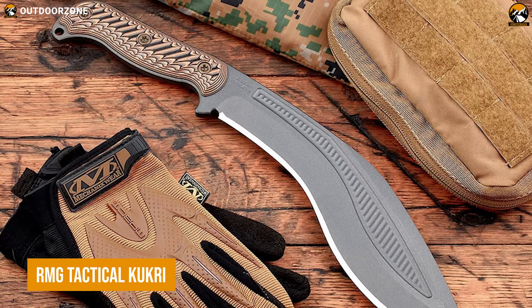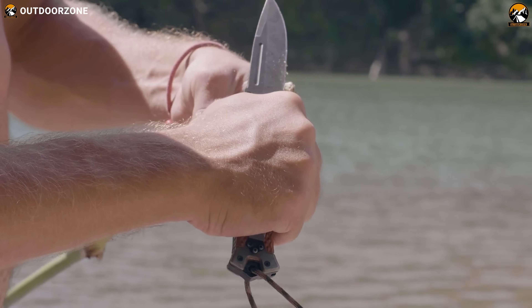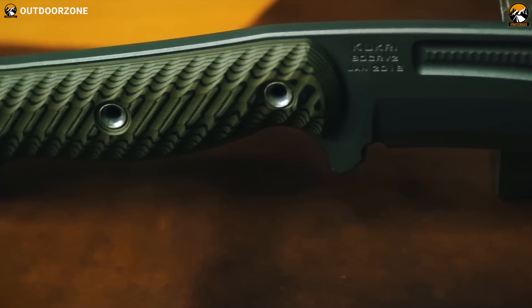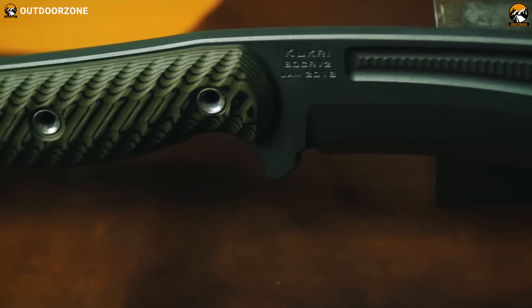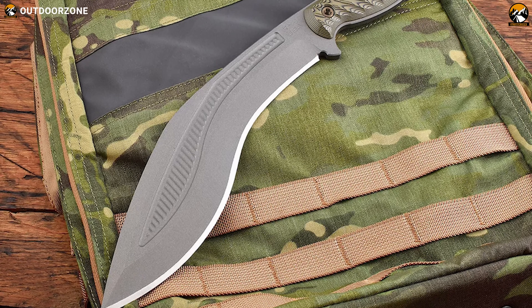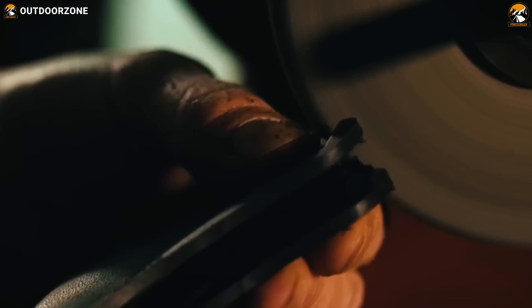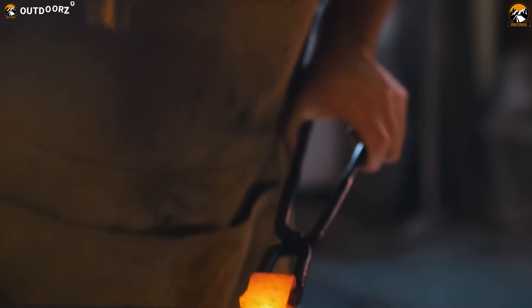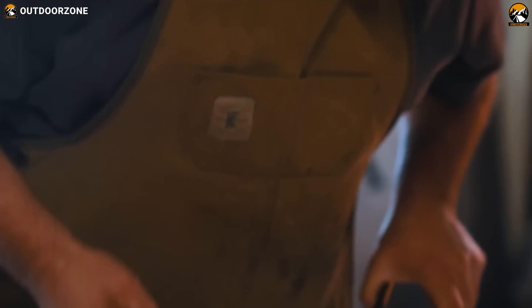If you ever wondered about having a Kukri machete but in the size of a knife, then this RMG Tactical Kukri will surely impress you. With a 10-inch long blade, which is thick enough to chop down the worst, this knife stays in that middle point between a knife and a machete. 80 CR-V2 carbon steel is durable enough, while its less than 2 pounds of weight keep it in the sweet spot for the most challenging situations.